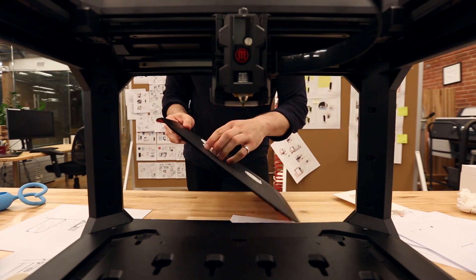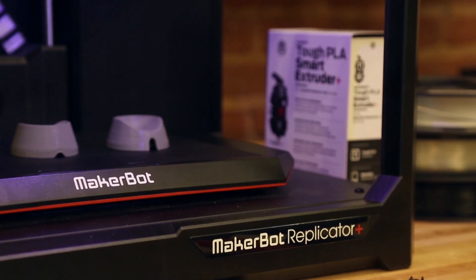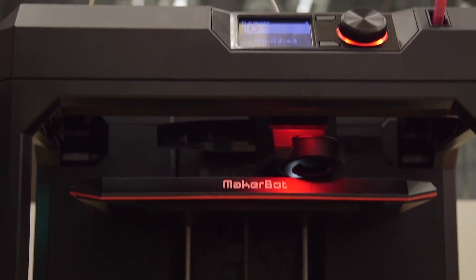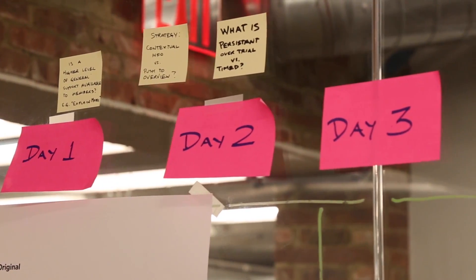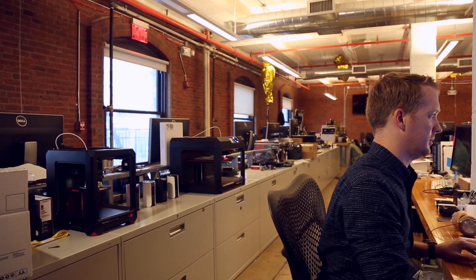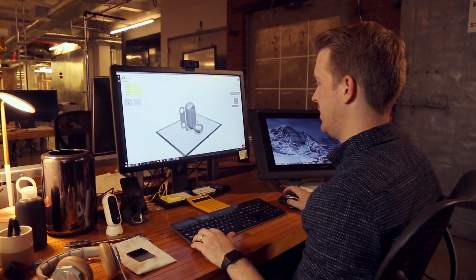We've been using the Replicator Plus for a few months now and we've been blown away at the quality improvements and the speed improvements. Days matter, minutes matter, and having the Replicator Plus right behind my desk has saved that much more time.